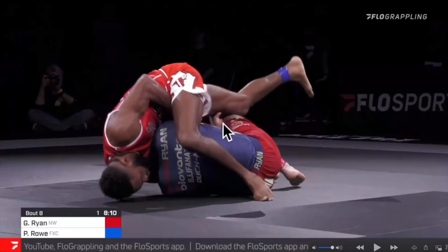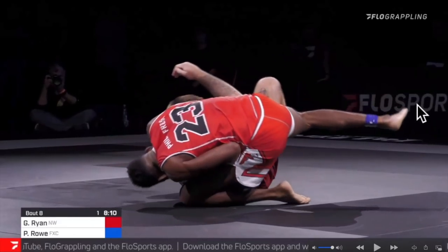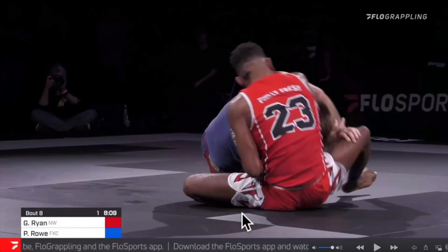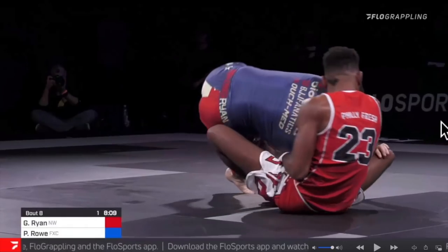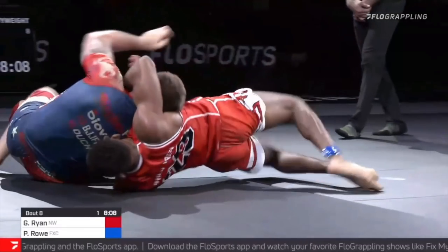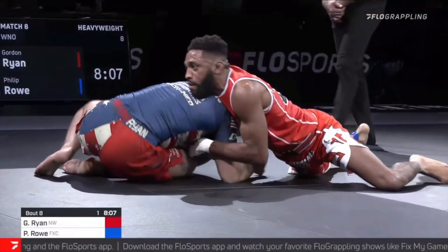He's going to keep rolling and pushing Philip's leg until they are basically back into the same position. But now Gordon has the opportunity to jump around and over Philip's leg — otherwise he's going to get caught in the same cycle, with Philip throwing this leg around his back again. With perfect technique and timing, he jumps over the leg. Beautifully done by Gordon Ryan. Philip does a good job by bridging and turning to his knees, not allowing Gordon to establish top-side control and going back to a front headlock position.